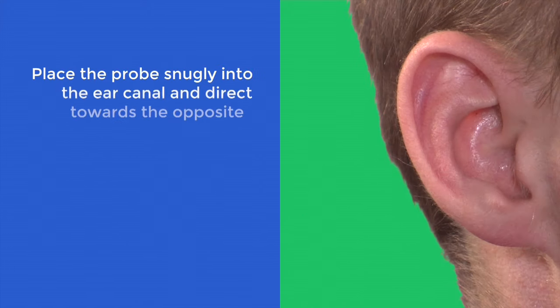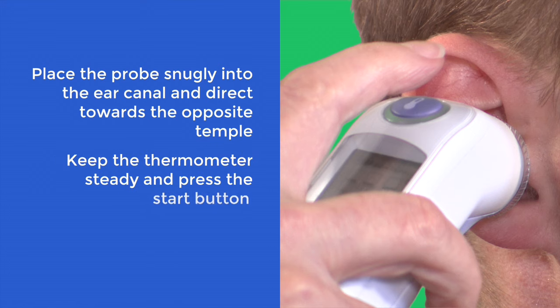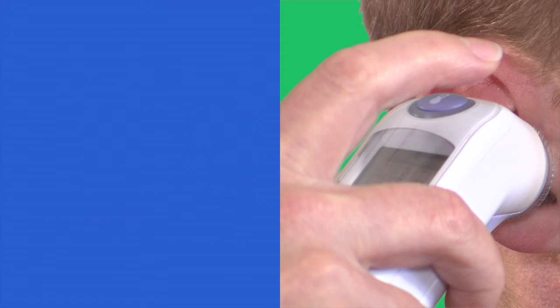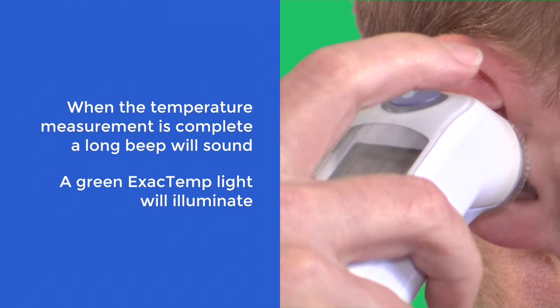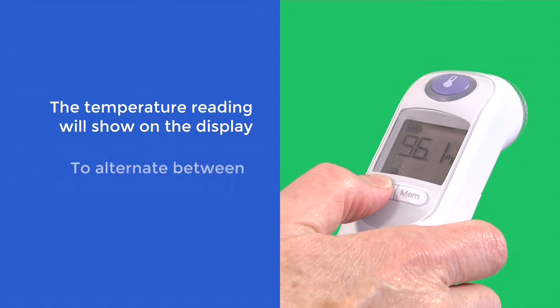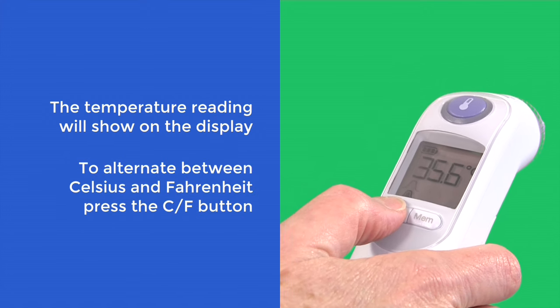Place the probe snugly into the ear canal and direct towards the opposite temple. Keep the thermometer steady and press the start button. The device will beep once. When the temperature measurement is complete, a long beep will sound and a green exact temp light illuminates. The temperature reading will show on the display. To alternate between Celsius and Fahrenheit, press the CF button.